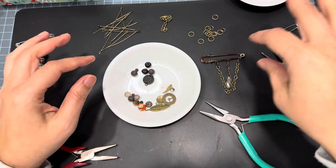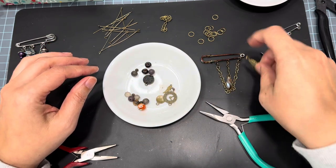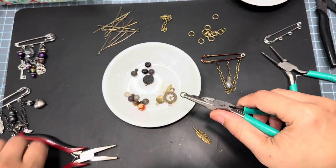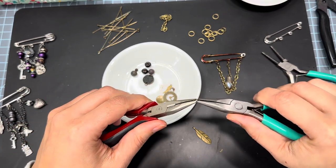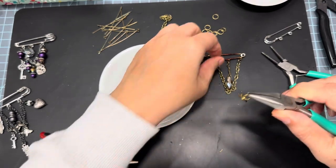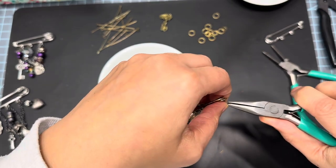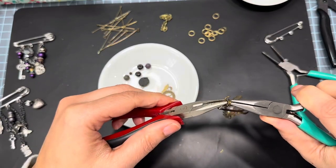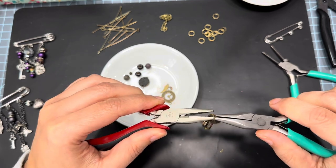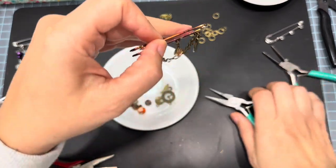Now we can add beads and little charms to it. I kind of want to add this one — yeah, I think I'm going to add it to that last jump ring at the end because it's a little bit longer and I don't want it to be too long. This is a good way if you have a bunch of charms you just haven't been using — this is a good way to use those up. We're going to close this. I feel like this along with junk journaling is so therapeutic — I love it.